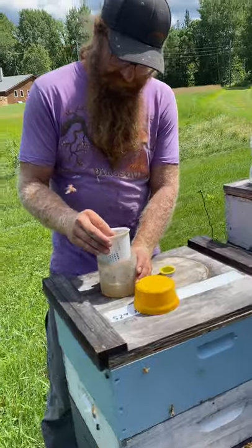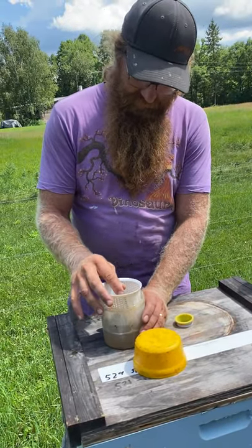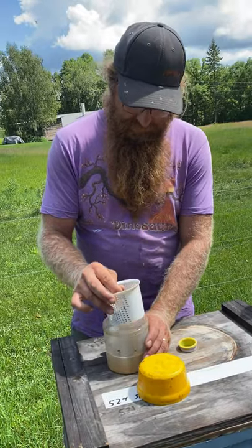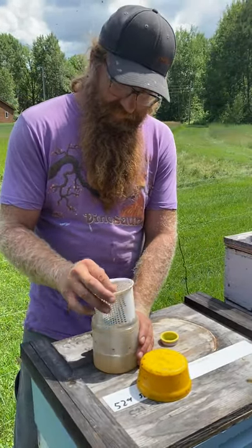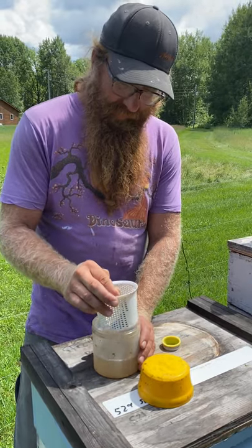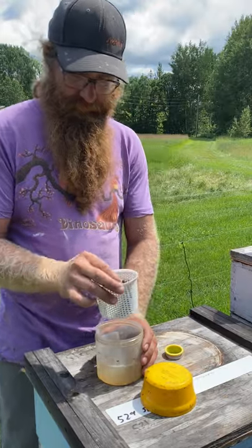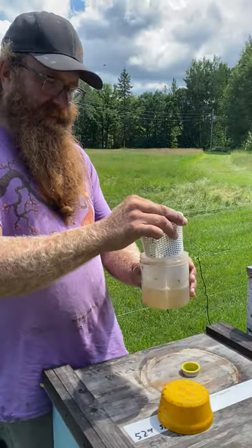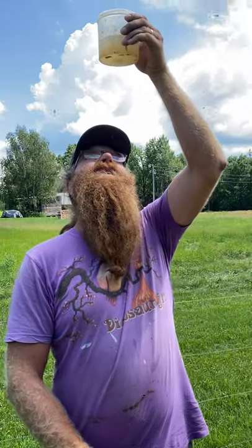Then I usually do a couple dips — I'm not sure if this step is that necessary, but I just like to rinse them off just in case there are some mites kind of hanging on the tray. The mites are heavy so they drop down to the bottom, and you can look up from the bottom and see what your count is.